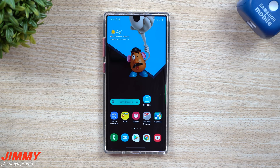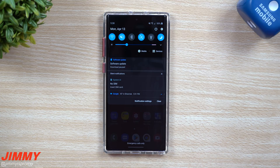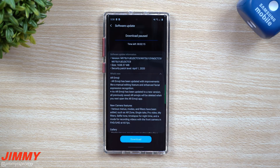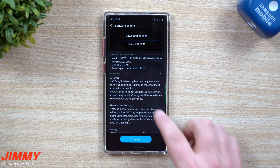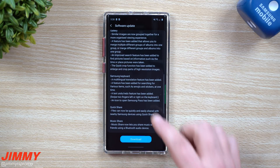Hey everybody, welcome back to Jimmy's Promo. Today I wanted to shoot an extra video because a very important update just came out for my Galaxy Note 10 Plus using the AT&T SIM card — that is the software update that gives you Samsung One UI 2.1, which includes all the brand new features that are part of the Galaxy S20 series.